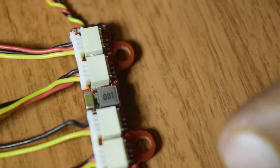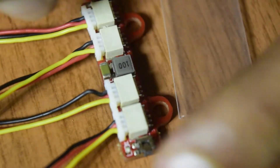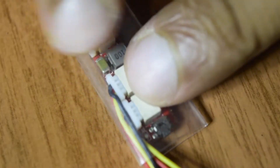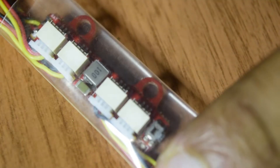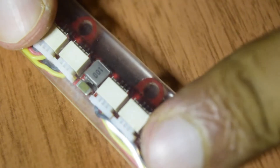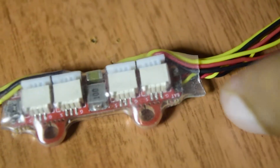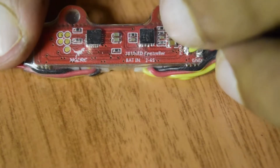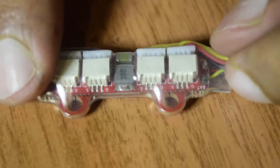Now I am going to put it into the transparent shrinkable cover that came along with this and shrink it all the way through so that it is fixed and does not move. The left wires and the right wires are turned before moving the transparent cover on top. This is how it looks once in the shrinkable cover. Now I am going to shrink it - and as you can see, it has properly laminated this LED driver.